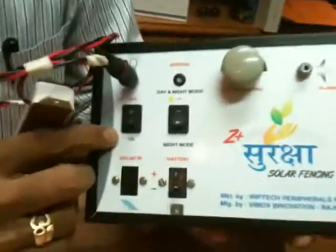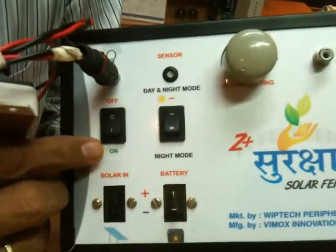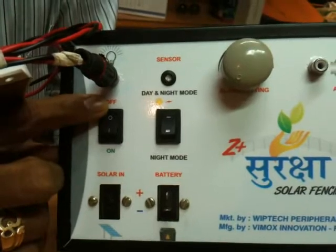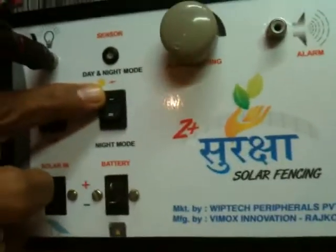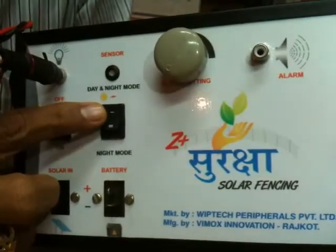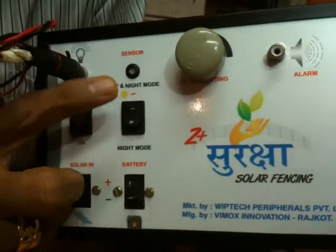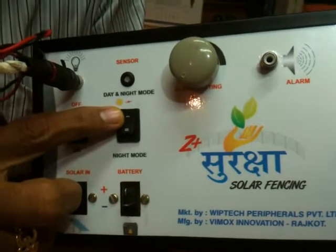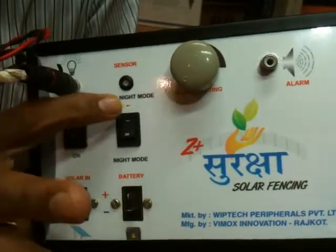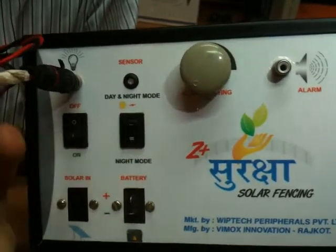This switch is for on and off. Whenever you want to put this equipment on, you press it or put it off. This switch is a mode switch — you can either put it into day and night mode. Suppose you don't want the equipment to work in daytime, there is a provision. If you want the equipment to work 24 hours, this is the position. If you want it to work only at nighttime, then this is the position.